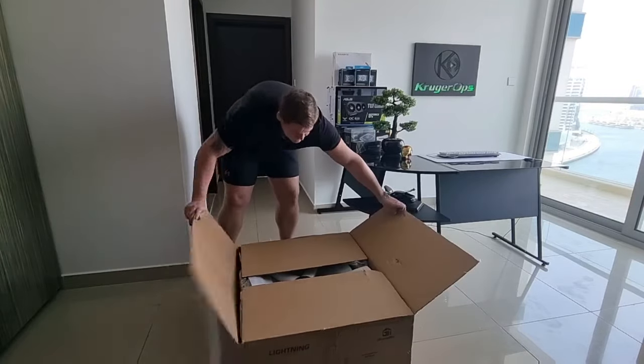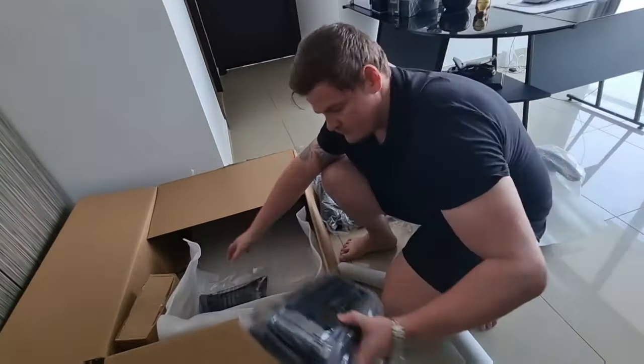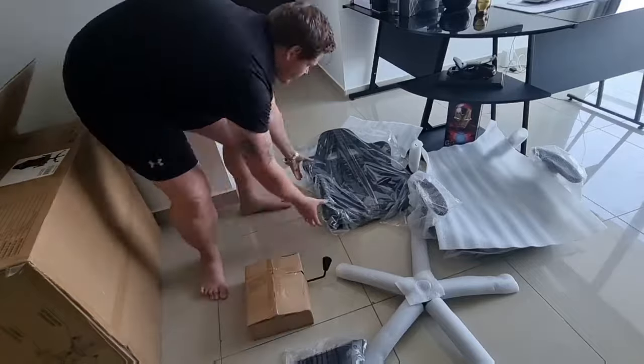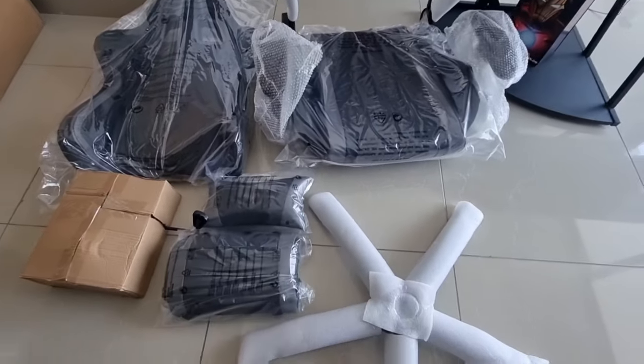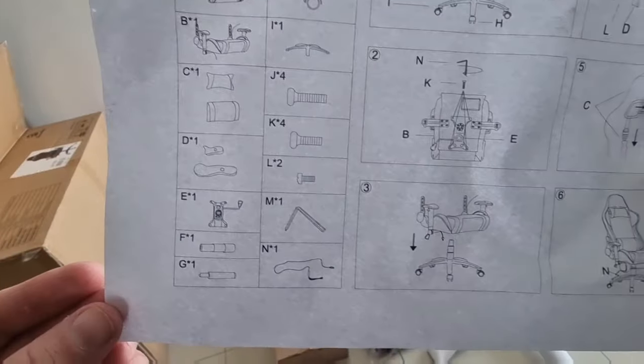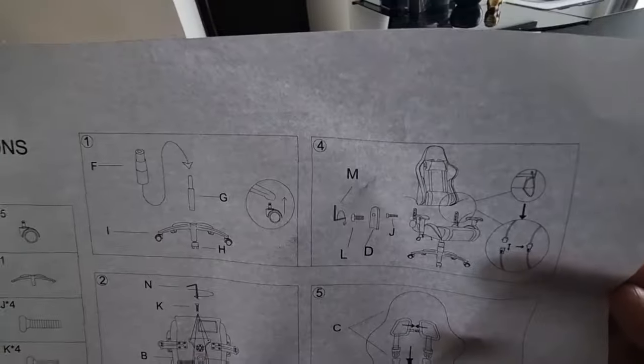The chair was packaged extremely nicely. In the package you will find the bottom, the backrest, the bottom rest of the chair, two pillows, as well as a box with all the components you will need. The user manual was fairly simple, showing all the parts as well as very easy steps to follow.